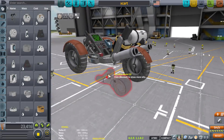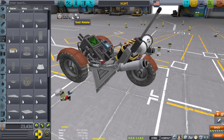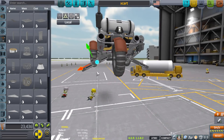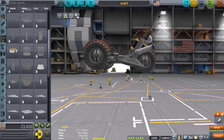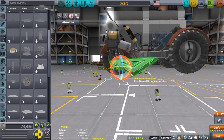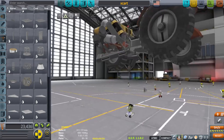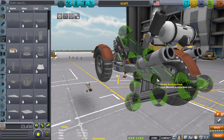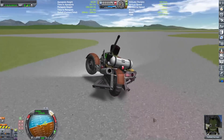I do use a mod called Restock, and what that does is take the stock parts and update their skins so they're a lot cleaner, smoother, and better in my opinion than the actual stock skin. It also gives you a few options to cycle through — really nice, check the description below. Other than that this is completely stock, although I wish this mod was stock. Whoever made this mod, I sure hope they're working on KSP2.